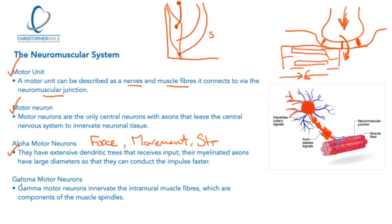Gamma motor neurons are positioned a little deeper and innervate intrafusal muscle fibres, which are components of the muscle spindles we discussed. They are more involved in posture — keeping the body upright — and detecting tightness or slackness in muscles. So within a motor unit we have alpha motor neurons dealing with force, movement, and strength, and gamma motor neurons dealing with posture and the muscle spindle components.